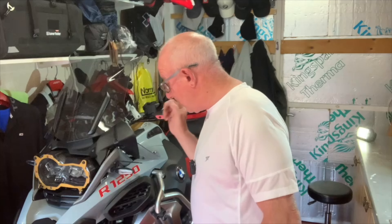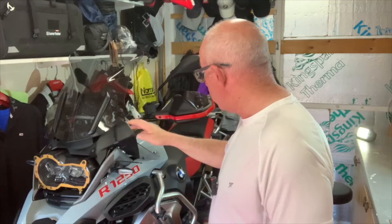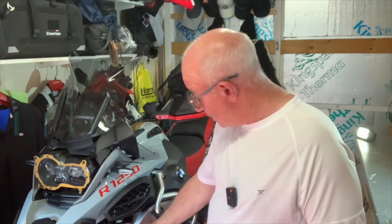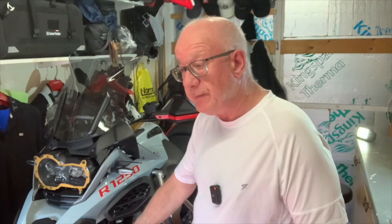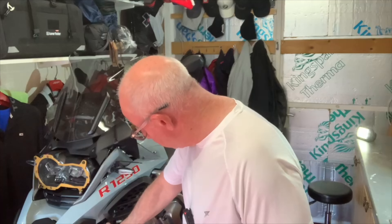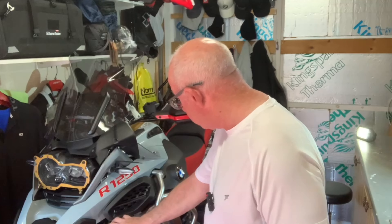I've got Denali D4S coming here with a bike-specific bracket, so hopefully that's going to look good there.